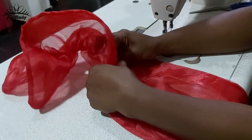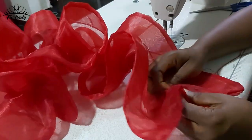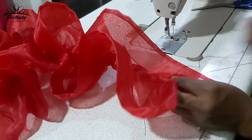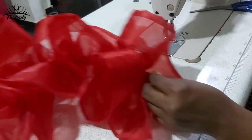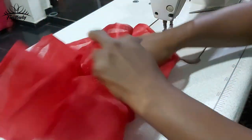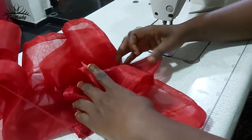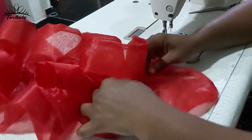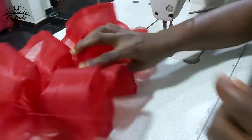Keep pulling until you get to the end. This is the end of the sleeve — you can see it's already coming out. We already have a beautiful ruffle sleeve.